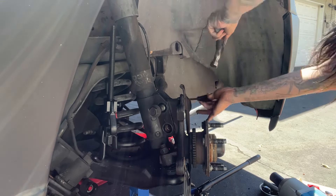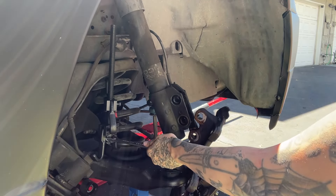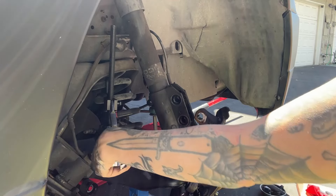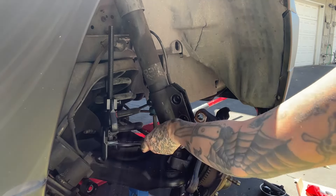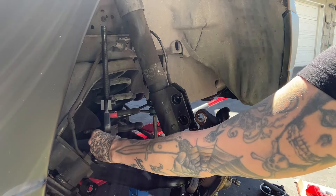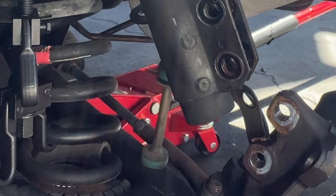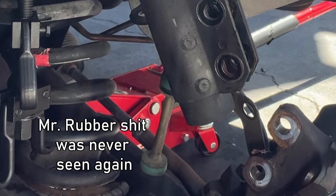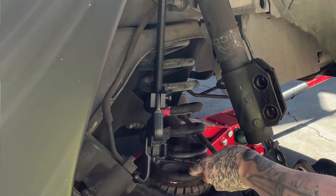The anticipation is real. What's about to happen sets me back about 30 minutes — if you look closely, that little rubber thing pops off and I don't notice, and it flies into the abyss. It is gone. I had to watch the footage 18 times to try to figure out which direction it flew.